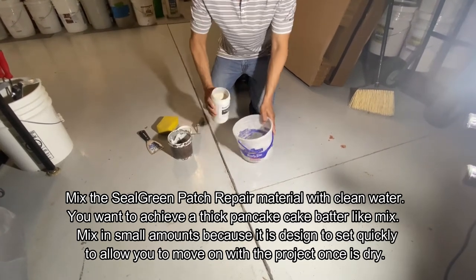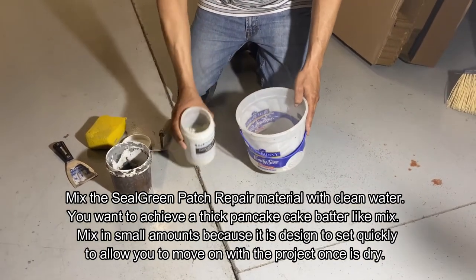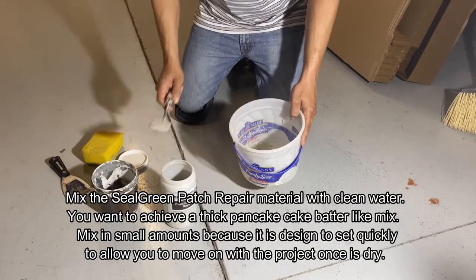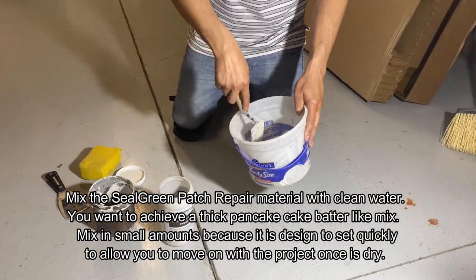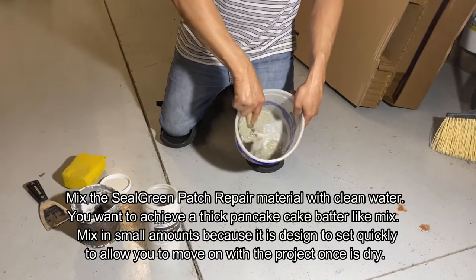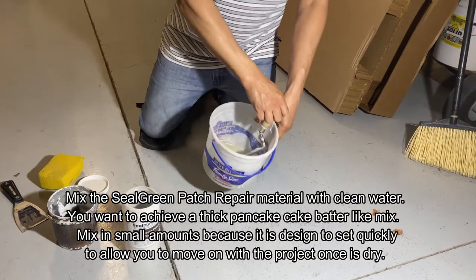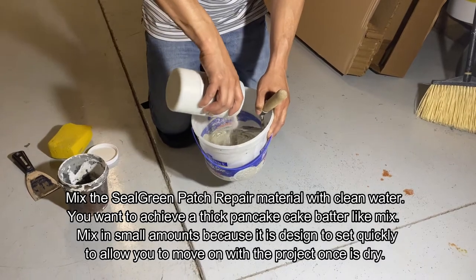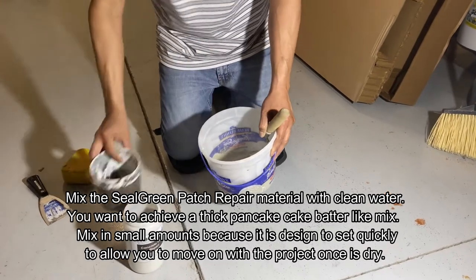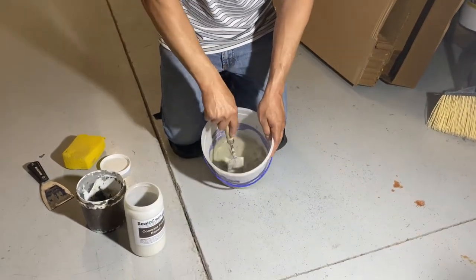Take some of the material and put it in a plastic container. Do not mix too much at a time because it is designed to set quickly, so you can move on with your project rather quickly as well. Take a spatula and mix it with water — you want to accomplish a pancake-batter type density that allows it to flow into the cracks and joints. You can also use this material to fill cracks in inside concrete floors. Keep adding powder and water until you accomplish that pancake-type mixture, making sure there are no clumps so it's easy to apply.